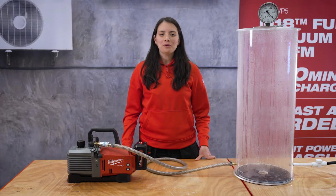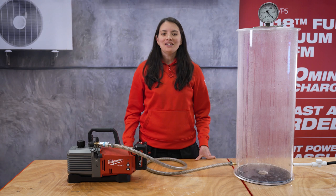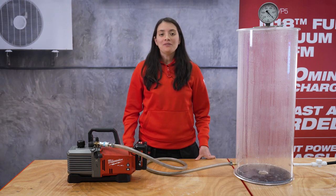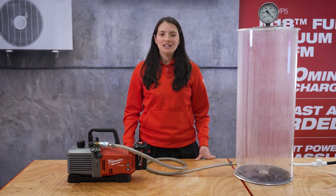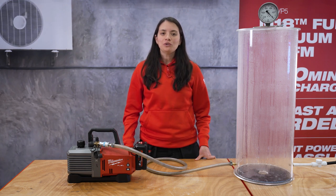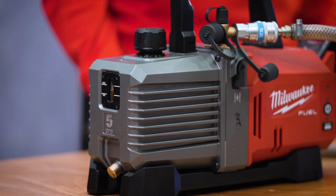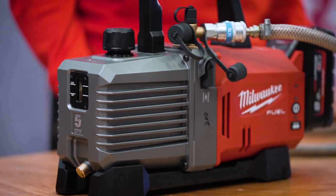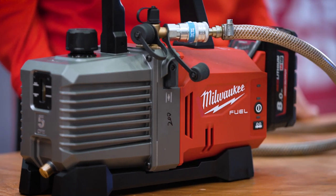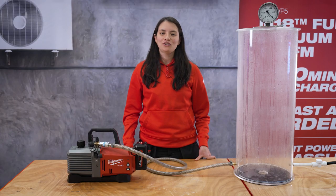When you think about our vacuum pump, I want you to focus on three key aspects: runtime, power, and convenience. Let's begin with runtime. The vacuum pump market is strongly dominated by corded pumps. When we talked to our end users, they told us that to change to a cordless solution worry-free, they would need at least 45 minutes of runtime. Milwaukee decided to exceed their expectations, and that's why we are proud to announce that on an 8-amp hour battery, we offer up to 90 minutes of runtime.